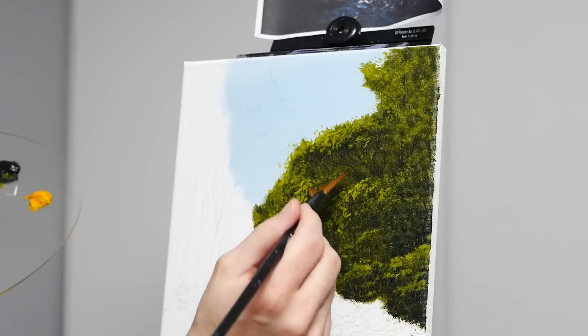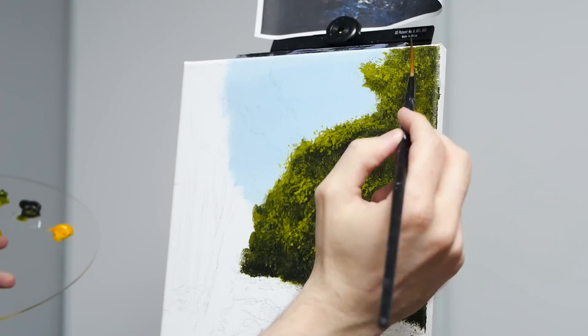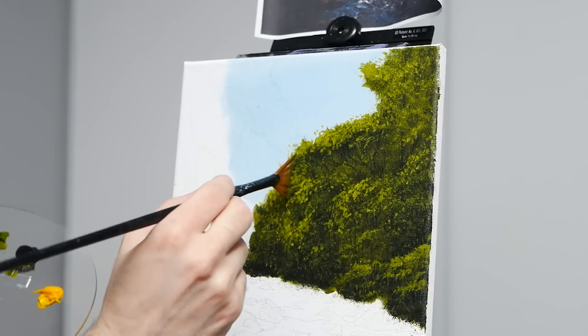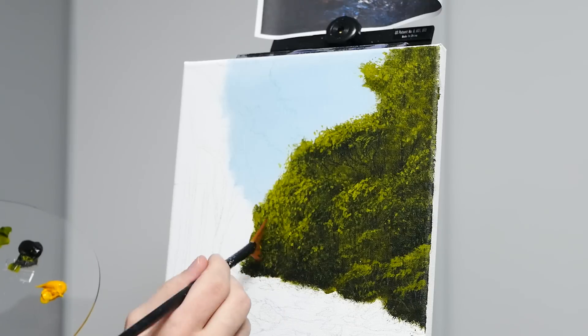Here yet again it's quite repetitive, so I am speeding up the footage. But it's such a cathartic process — I love adding all of these little pieces in this way and it's fun to do so with multiple brushes. We've now used three different brushes to achieve this texture and I think it's coming together really beautifully.